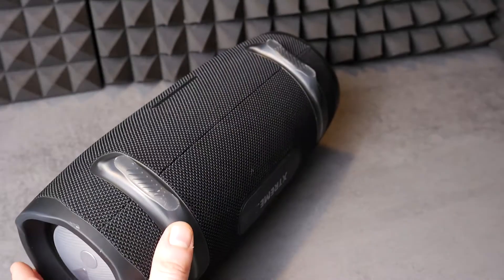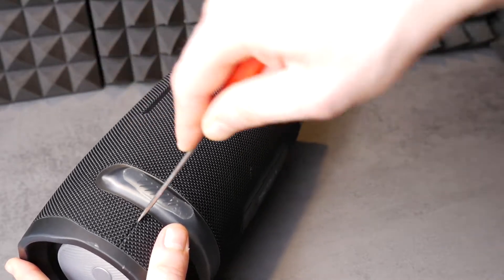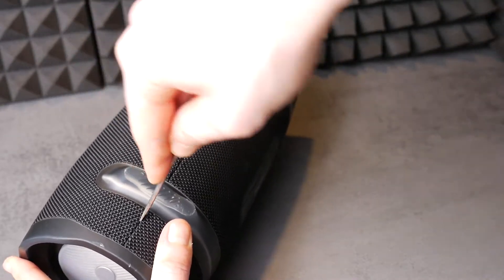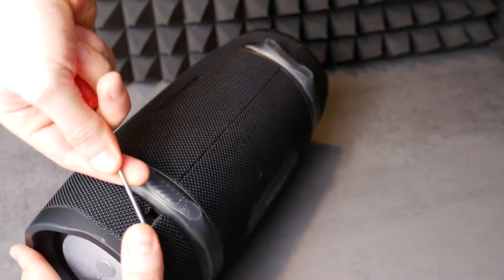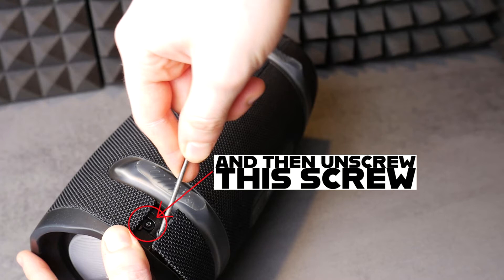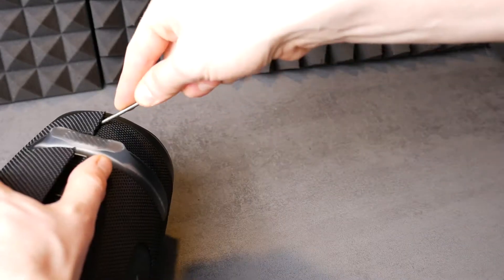To remove the Xtreme 2 speaker grill, you need to get a flathead screwdriver and use it to pry open the speaker grill. Don't be too harsh and do this carefully. If you can't get it in one place, try slightly to the right or left on the other side until you do. It's like peeling a fruit until the skin is removed.